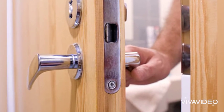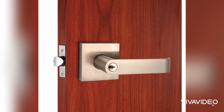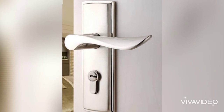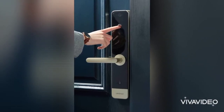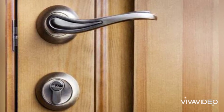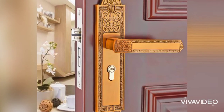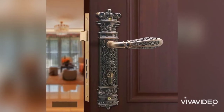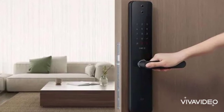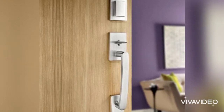Door locks are an essential part of a home, keeping your family, house, and belongings safe. When you make a trip to a hardware store, you will find several types of locks in various shapes, sizes, and designs. This video will help you understand the differences between door locks so that you can find the right kind for your external and internal doors.